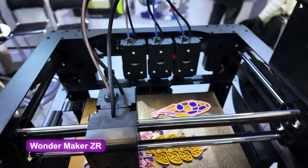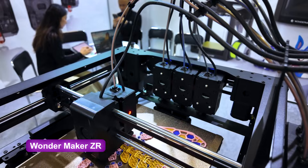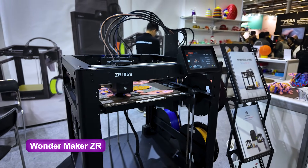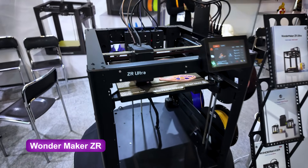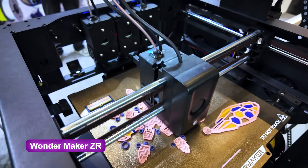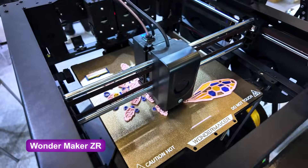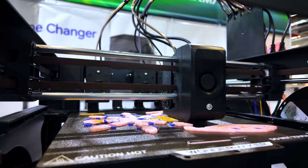Wondermaker ZR Ultra is a full surprise. Wondermaker has arrived with a completely hybrid approach — fast mechanical change, super precise, with automatic calibration and optical alignment. It literally uses light sensors to guarantee that the nozzle is fully aligned before printing. This project is still on Kickstarter, and beta testers are not exactly super happy with how things are going — they feel their feedback has not been heard. But I think it's still a good idea to keep an eye on them.